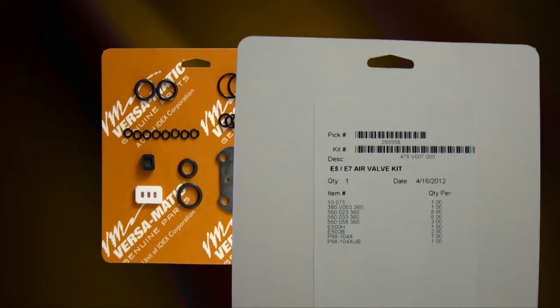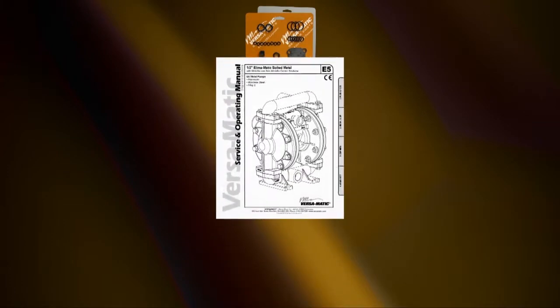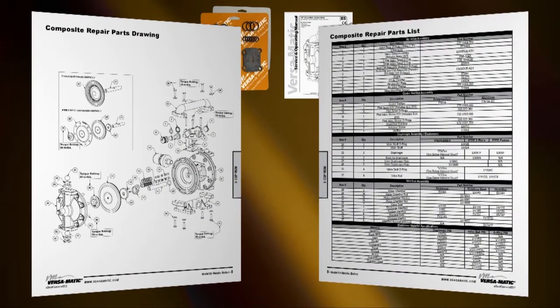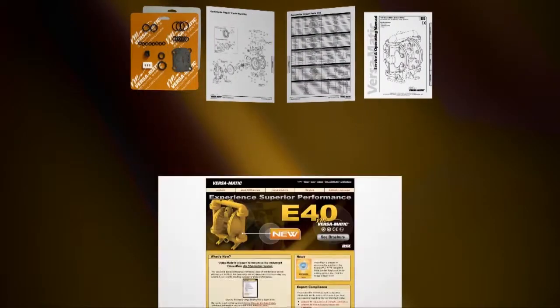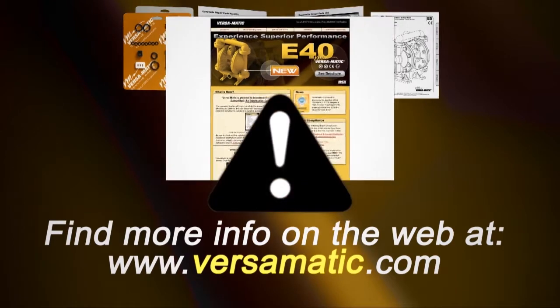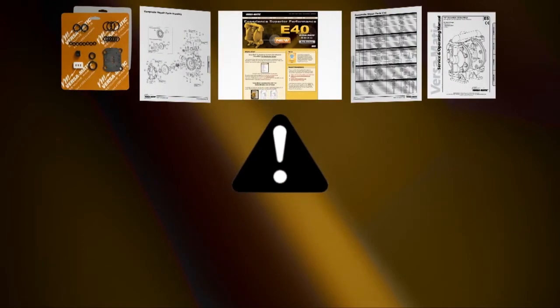Always consult your respective service and operating manual before performing any maintenance on your pump. Service and operating manuals include composite repair parts drawings, repair parts list, and torque specifications. For service and operating manuals and more information, visit us on the web at www.versamatic.com. Always remember that safety is the highest priority. When working on or around any equipment, always follow the correct safety procedures. Always read and follow the safety warnings and instructions in the service manual before any work is started on the pump. For more information, see the Warren Rupp video on safety at www.versamatic.com.